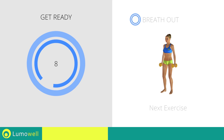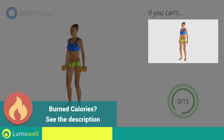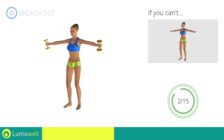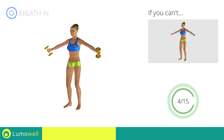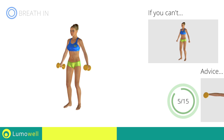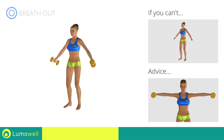Stop. Next exercise: Hammer Lateral Shoulder Raises. 3, 2, 1, go! If you can't do it, try using lighter weights or not using them at all. Keep your elbows and hands at shoulder height when you bring your arms up. Don't lift your shoulders when bringing up the arms — keep them constantly down and relaxed.